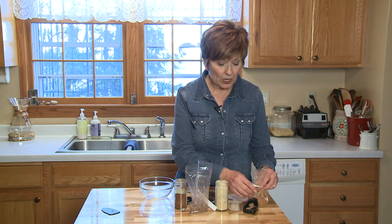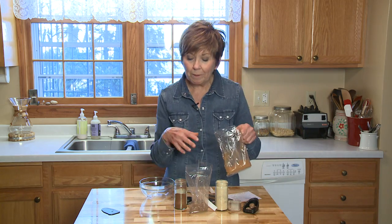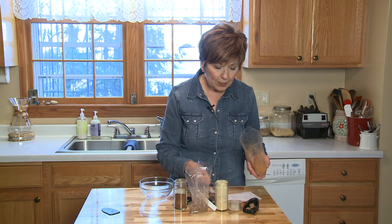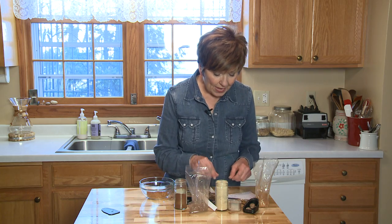I'm going to start with cinnamon and use two tablespoons. I'm mixing up a spice blend that will come to about a quarter of a cup when I finish. So two tablespoons of cinnamon, and then I'm going to add a couple teaspoons of nutmeg.